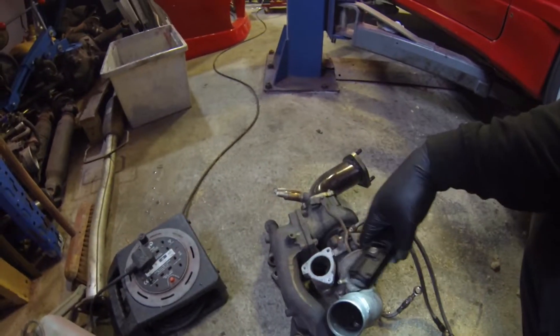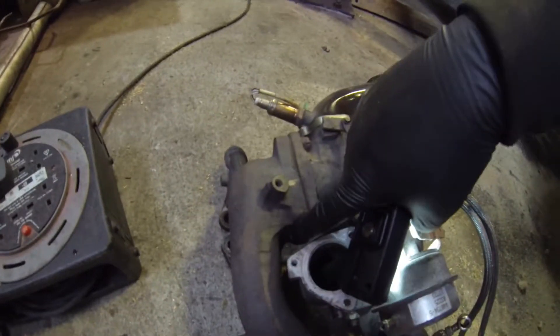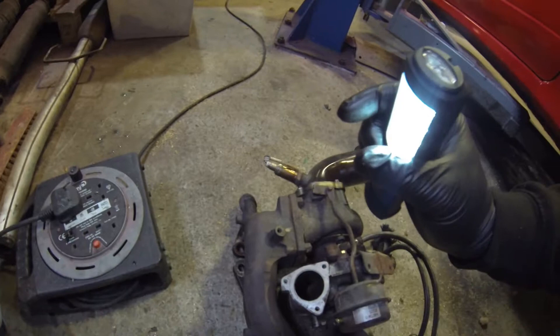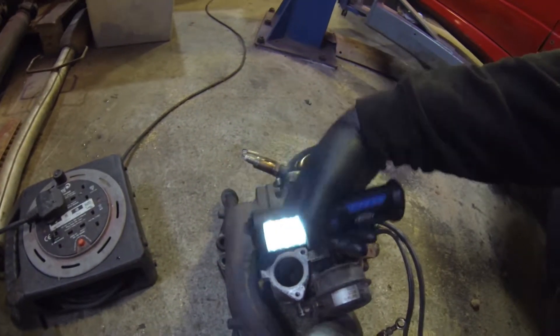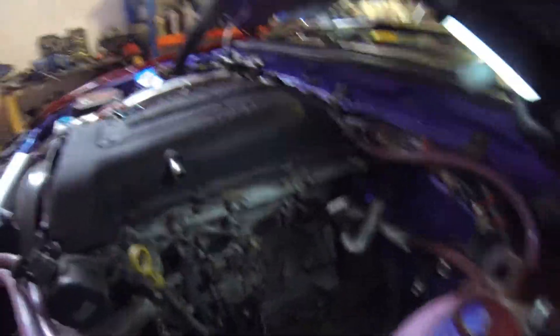Everything's pretty straightforward. The only two bolts that are nearly a pain are them two — one there and one there. So you get a 14 short on an extension, take this flange off here, put it down there, crack them off — you can get to it. As far as the manifold goes, that's probably the only one that's going to be a bit of a pain when you do it. I've had to take my brace off and took it out from the top.